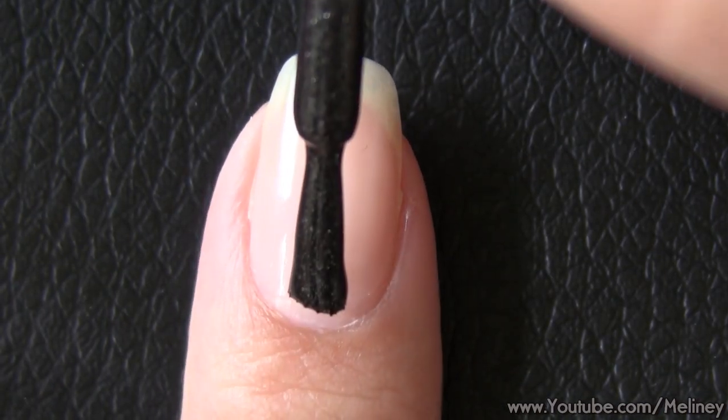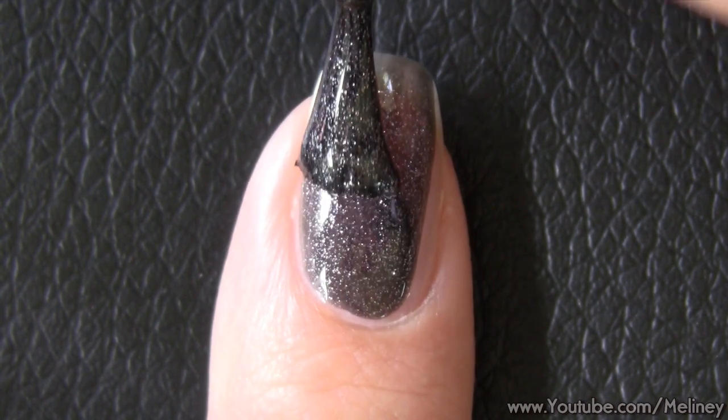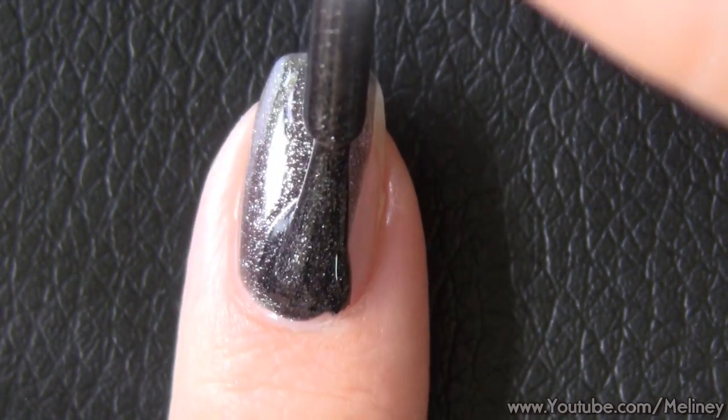For this design, we're going to apply the base color one nail at a time. After you paint each nail, place the decals while the base color is still wet.